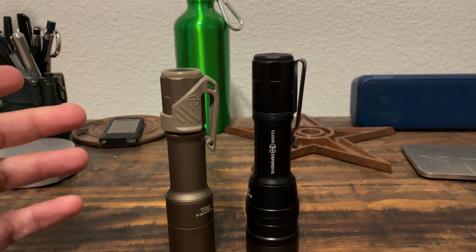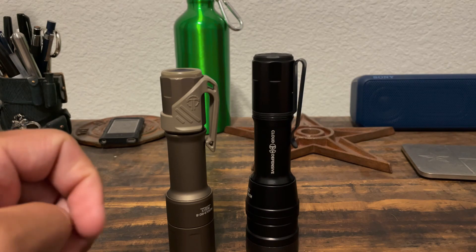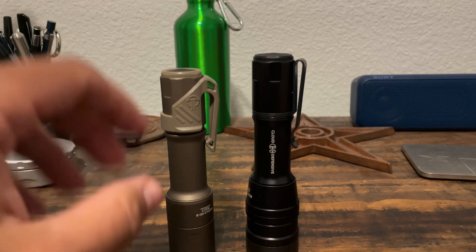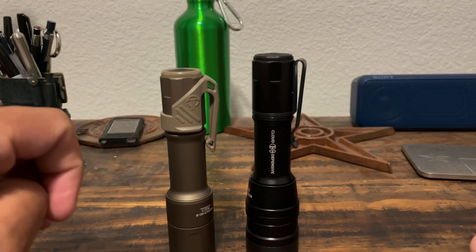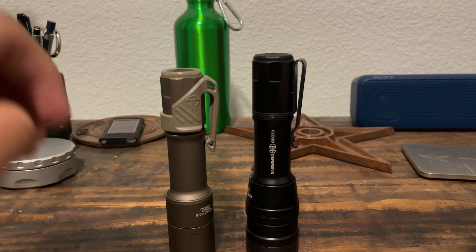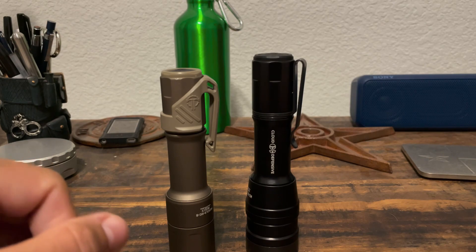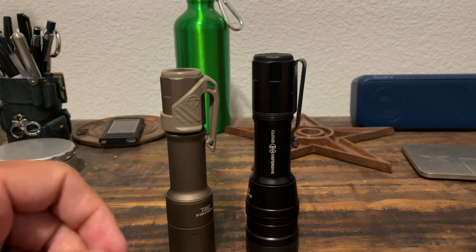With that being said, because you guys asked for it, we're going to go ahead and do a couple of beam shots tonight. Within the next couple of weeks, instead of comparing these two, I may actually pull out some of the other lights I have that are actually duty lights — so we might compare this to maybe some of the Streamlights and things that are actually being used on duty, because I think that might be a bit more of a fair comparison. But with that being said, let's get out there and compare these two and see what they look like.